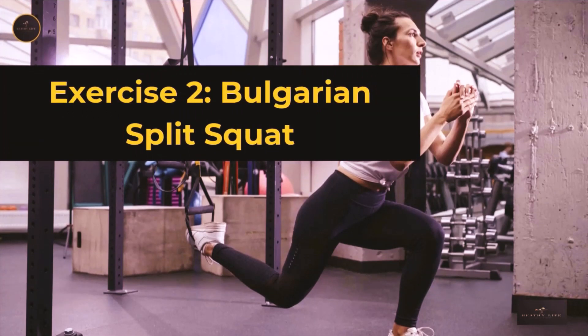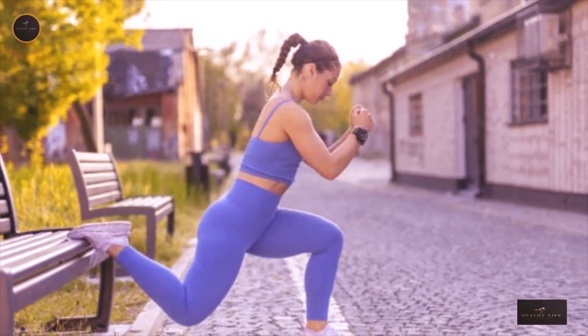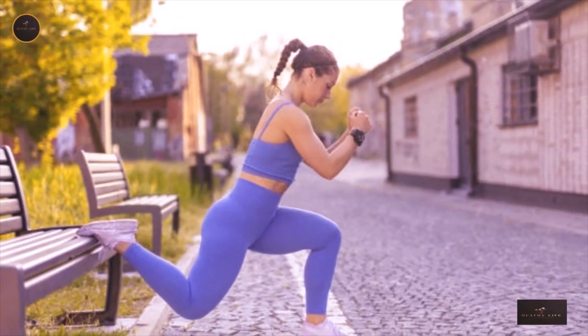Exercise 2: Bulgarian Split Squat. This is a great exercise that activates your glutes without having to bend over and pick up weights.